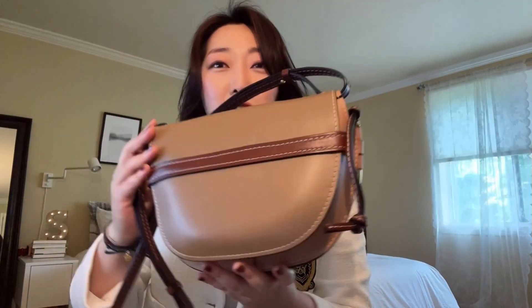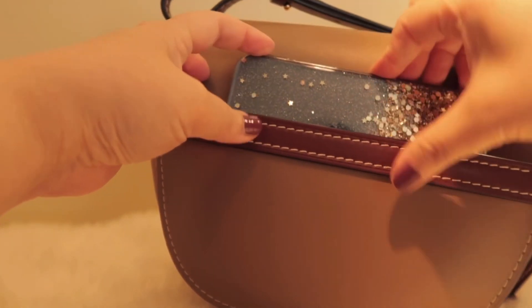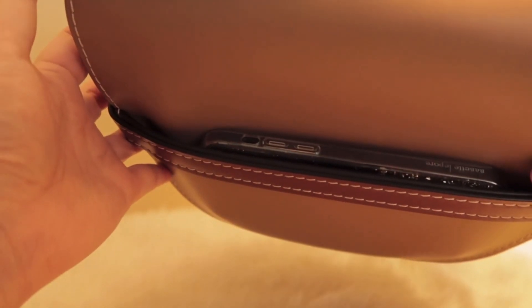As you can see, there's quite a bit of depth to this bag, so you can fit a lot more than you would think. On the back side, when I first saw pictures online, I thought this was just a continuation of the knot or the belt, but I was pleasantly surprised to see that there's actually a slit pocket large enough to fit your cell phone or receipts.